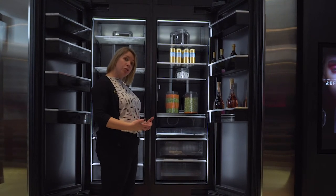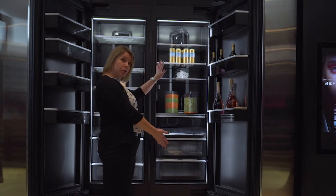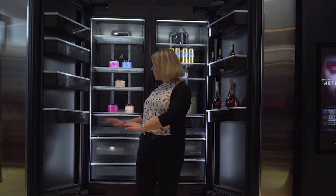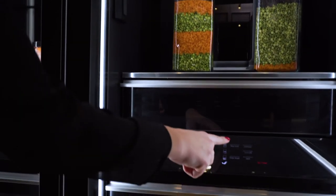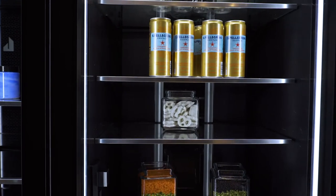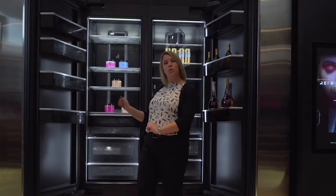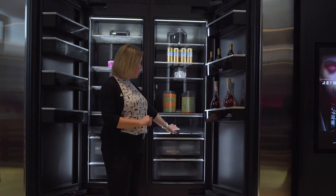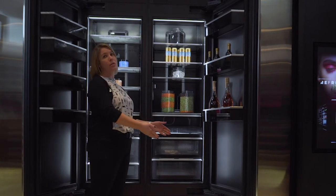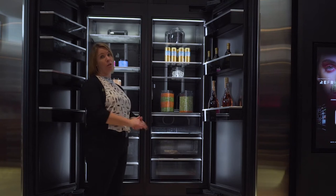When the customer is looking to make a temperature change, we have three temperature zones in our fresh food unit and two temperature zones in our freezer. They simply select what change they want to make, and then the emotive lighting will pulse to say it has received that information. We offer presets for your customers — everything from meat and produce to spirits in our freezer unit as well.